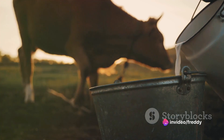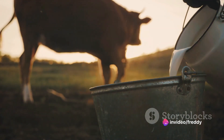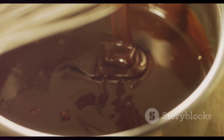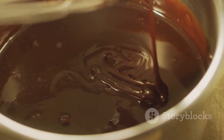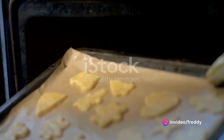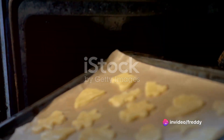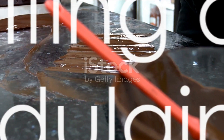The concoction simmers gently, stirring intermittently, until it thickens into a luscious, velvety consistency. The grand finale involves a splash of vanilla essence — a simple addition that transforms the mixture into a fragrant delight. Stir in the vanilla, then transfer the mixture into a lined baking tray, smoothing it out to create an even layer.